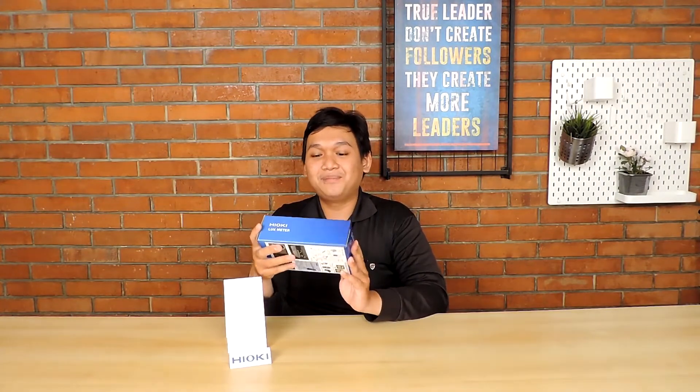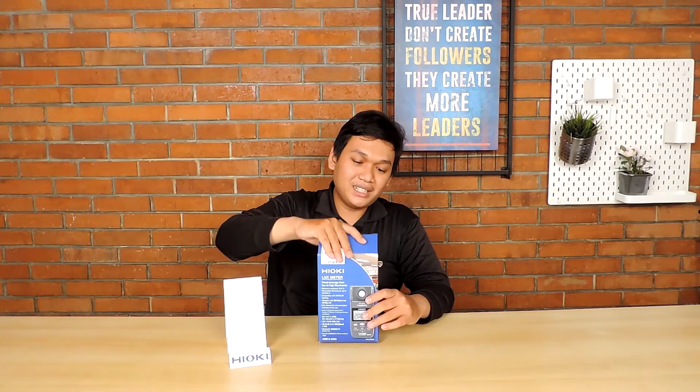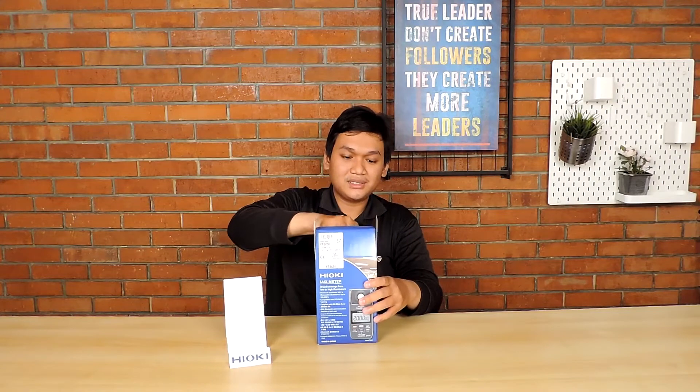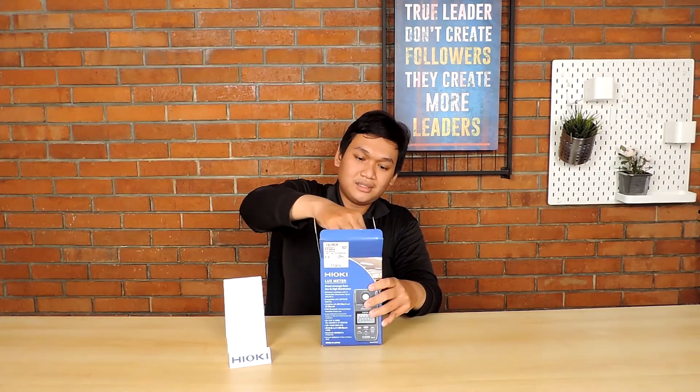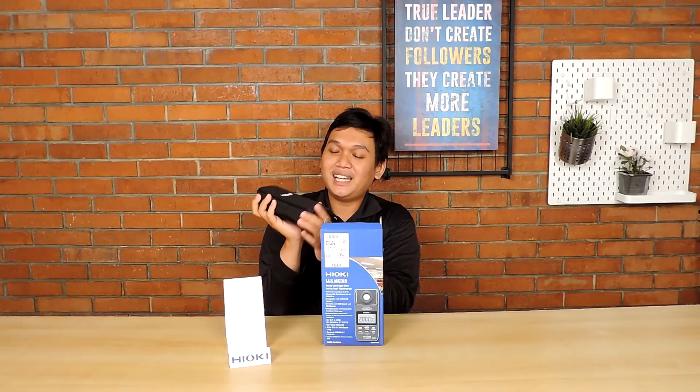Untuk Hioki Luxmeter ini sendiri masih dalam bungkusnya, belum saya buka. Dalam konten kali ini, saya akan melakukan unboxing serta mereview spesifikasi, fungsi, dan fitur pengukurannya. Saat pembelian, kalian sudah mendapatkan satu buah alat instrumentasi lengkap dengan soft cover-nya — ringan dan kuat.